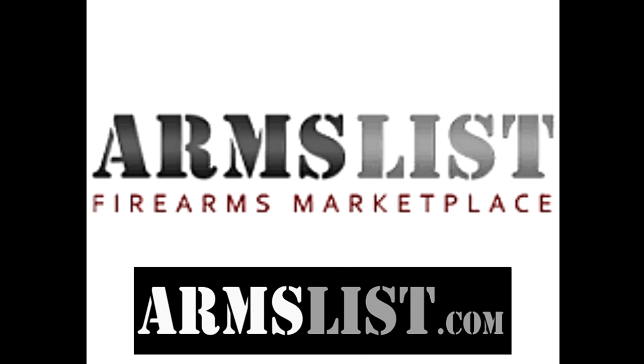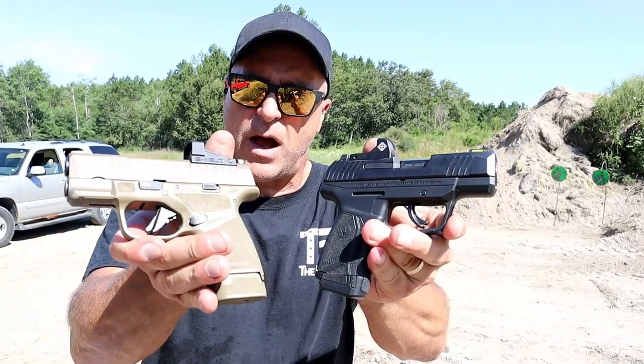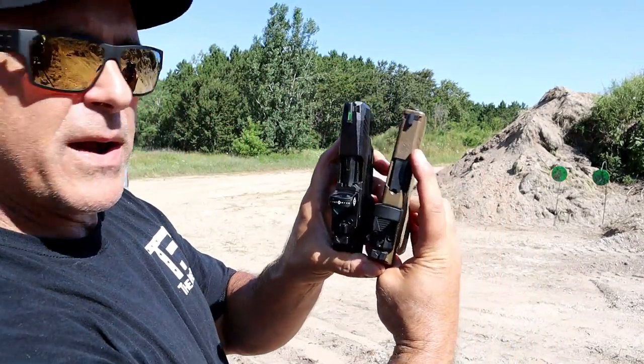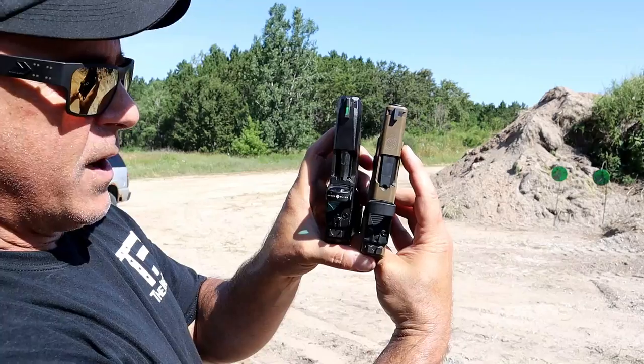Hey there friends, thanks for checking in today. We're going to do a range comparison with the Ruger Max 9 versus the Springfield Armory Hellcat — both subcompact nine millimeter handguns. I've had them both for a while and they've performed great. Three inch barrel with the Hellcat on the right, 3.2 inch barrel with the Max 9.